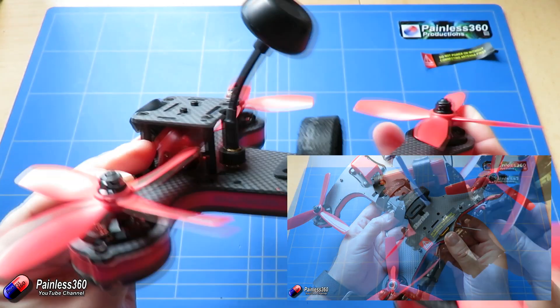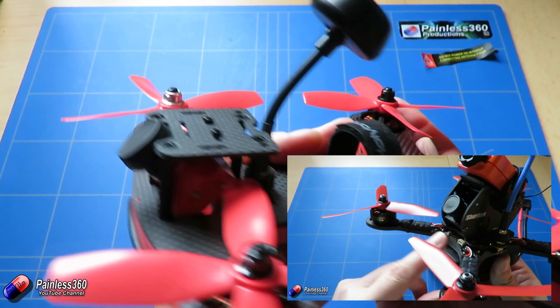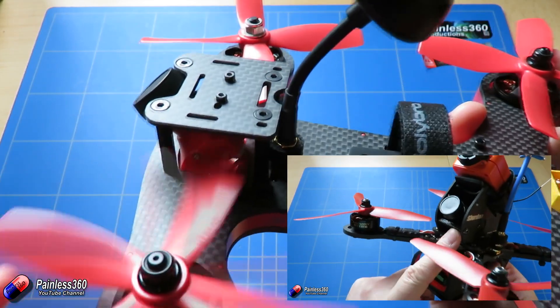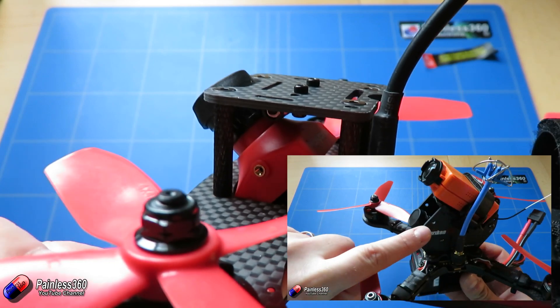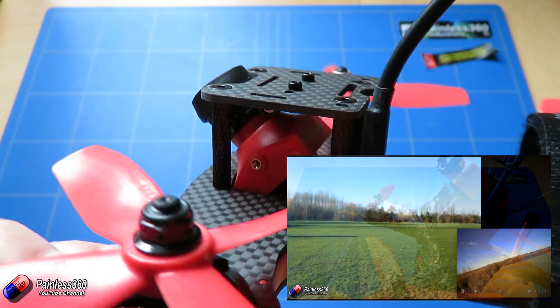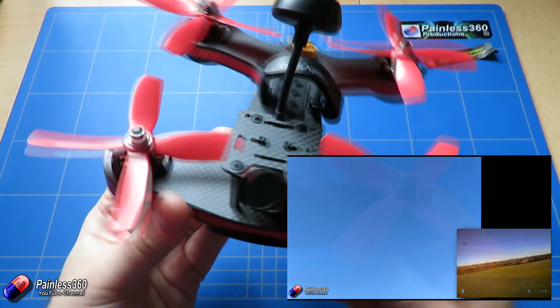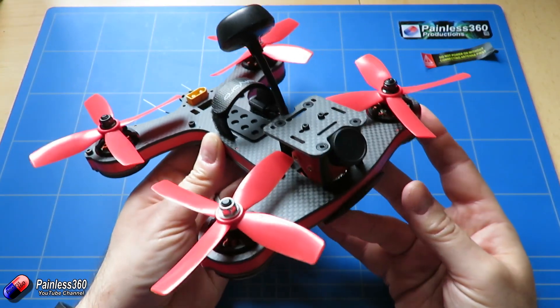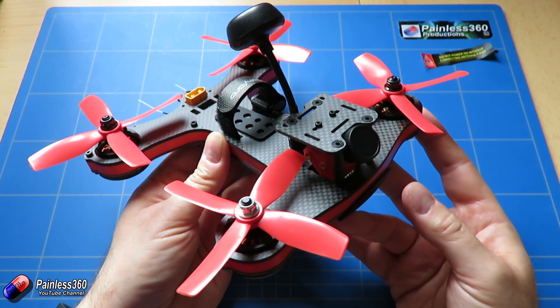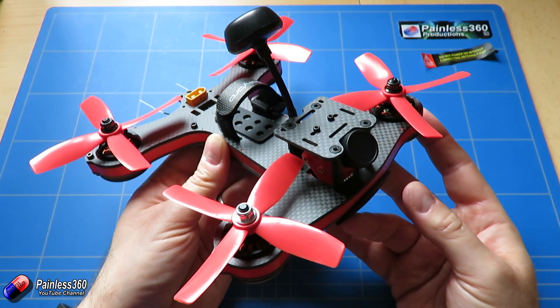The other quad that we really love is the Shuriken X1. This is an X-style racing quad and it has a fantastic setup — very easy to fly, absolutely oodles of power, and both of those models are pretty bulletproof. We didn't get the original Shuriken 180 because it was a little baby version of the Shuriken 250 that we'd already seen.